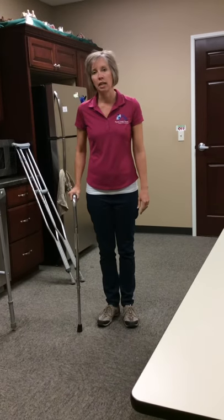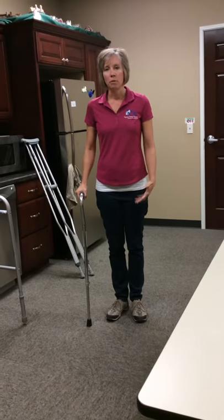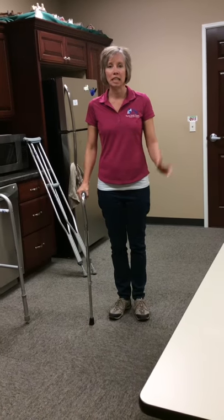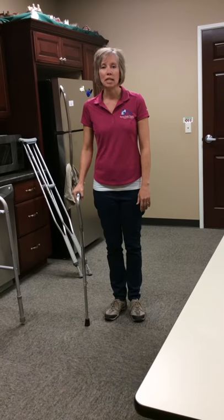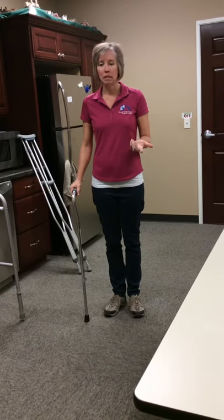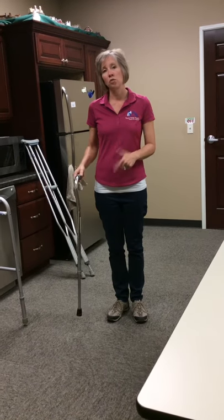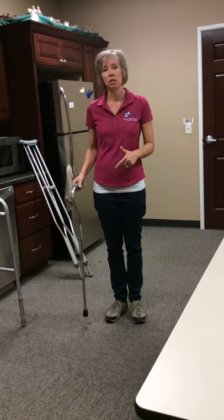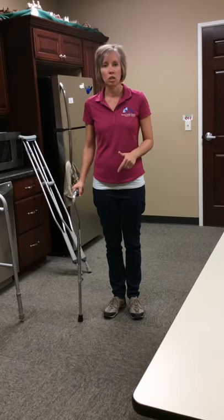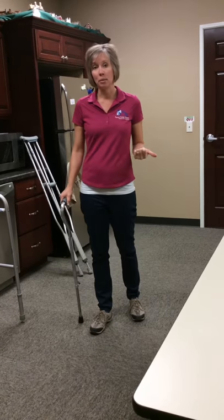The cane is used to help a little bit with balance. Most commonly we see it with the elderly population, but here we use them a lot with our knee patients after they've had knee replacement surgery. Probably the biggest assumption people make is that you're going to use it on the same side as the weak side or the surgery side, but in actuality you want to put it on the opposite side.